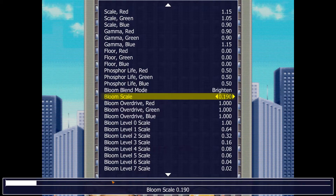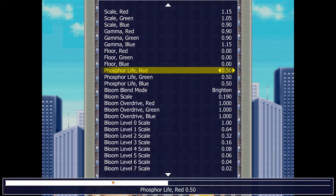The screen is blurry as hell when it moves. Look at what they set here — they set the phosphor life on red, green, and blue to 0.5. Let's think about the logic that went into this: if you have an LCD monitor, HLSL helps your games look better, but LCD monitors are already really blurry — so they made the default settings increase the blur even more. I don't get it.